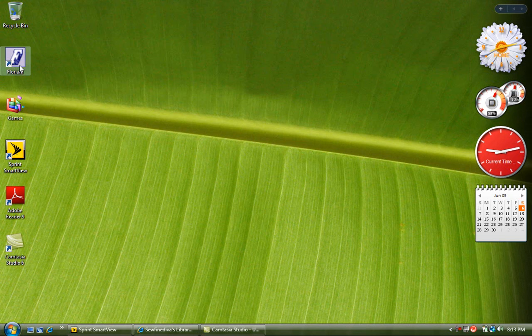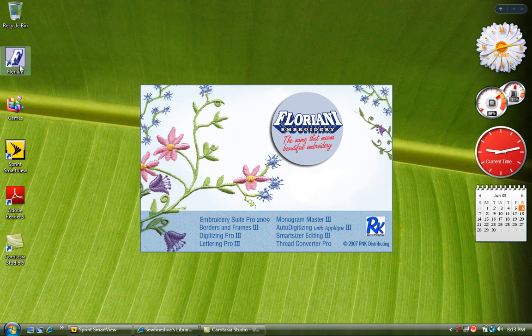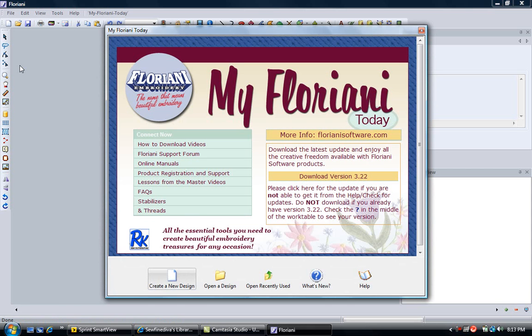Put your mouse cursor on top of your Floriani icon on your desktop and double left mouse click. As your Floriani software opens, the first screen that is going to come up is our My Floriani Today screen. This screen always has a lot of good information on it. If you are hooked up to the internet, it will look exactly as you see on my screen. The first thing that usually grabs our attention is the word download — here you can see it says download version 3.22.